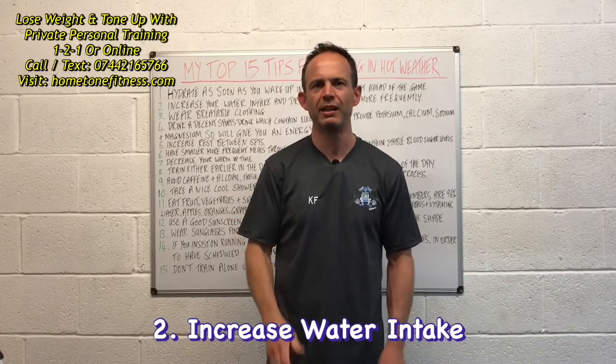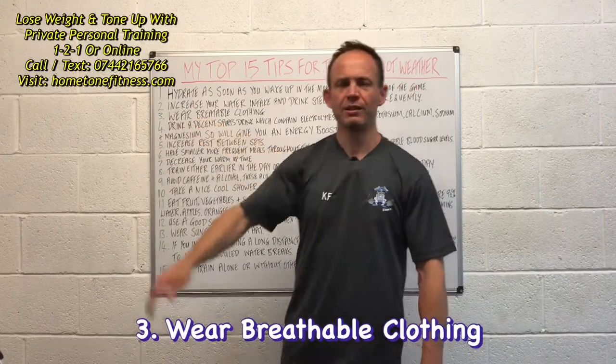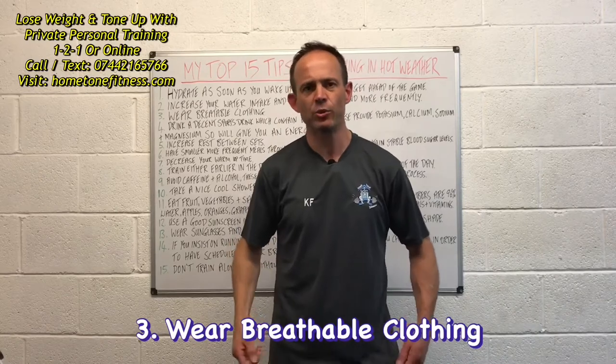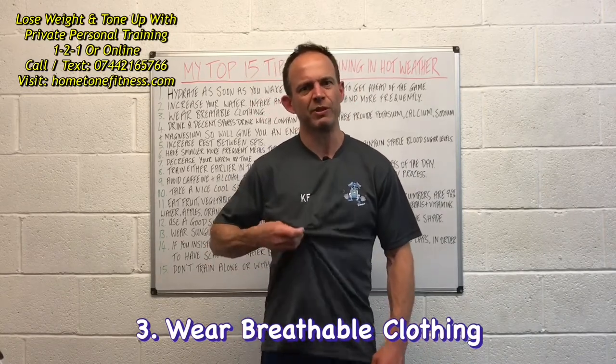Number three: make sure you're wearing breathable clothing. Don't wear anything too heavy — wear things that are nice and light, like shorts and a t-shirt. A good idea is to wear things like football tops made from this kind of material.